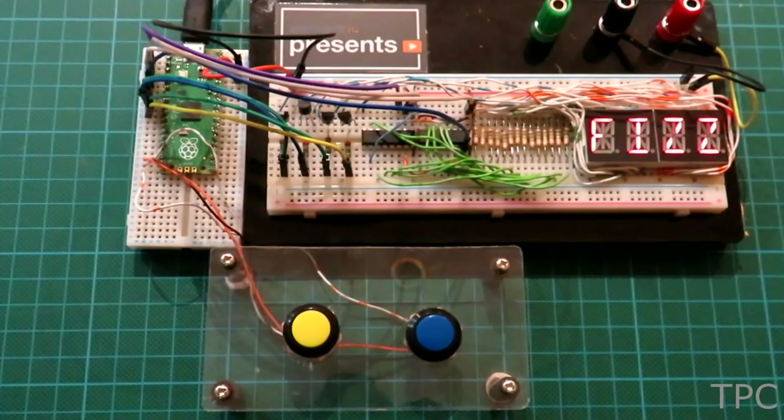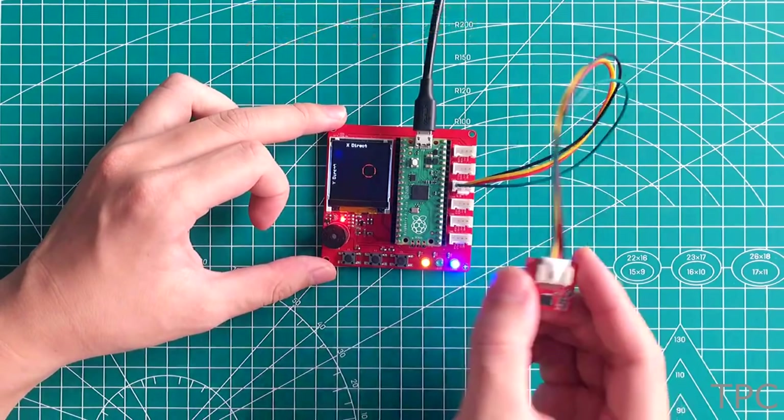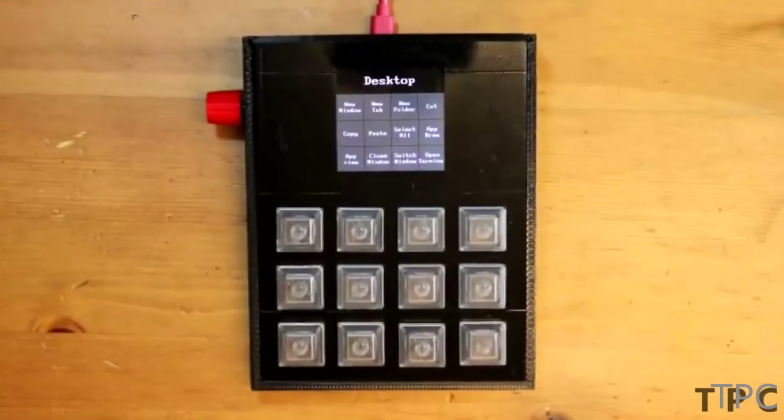Hi and welcome back to another new video. In this video we will see 20 new projects made using Raspberry Pi Pico, so let's look at them one by one.